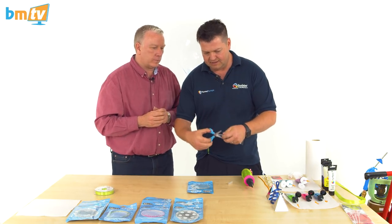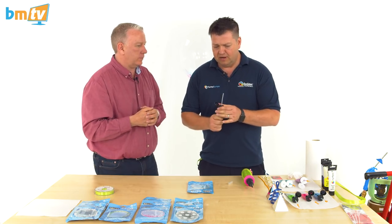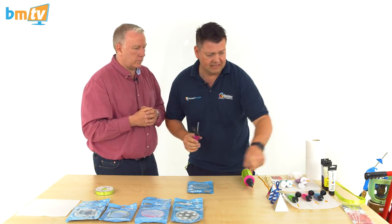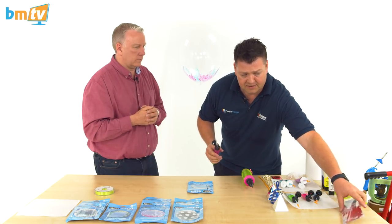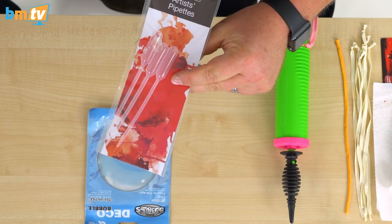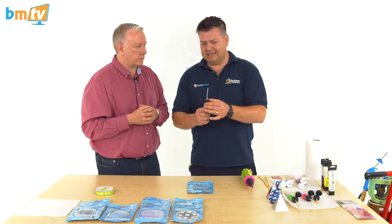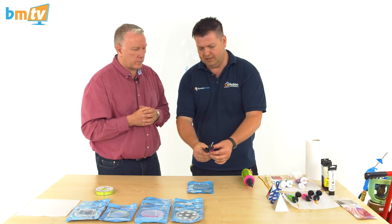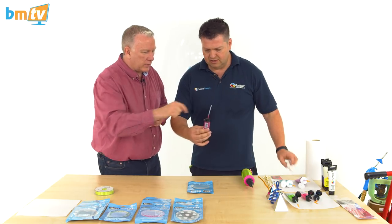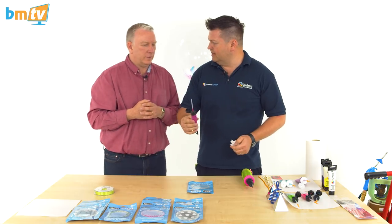Pipettes are sealed at the end, so I'm just going to cut the end off. Where can you get these - just from art supply shops? Art supply shops, chemists - you can get them from all sorts of places. A bulk supply is a cheap way to do it. This particular one comes in a pack of three and is very inexpensive. Once that's in there, as you can see, we can start to press on and you can see that you can push the paint up without getting any paint anywhere else - it's not squidging out of the sides. It's nice and tight, really easy and simple.